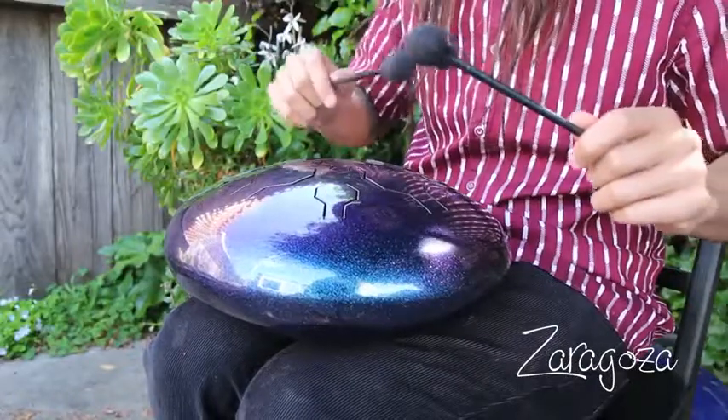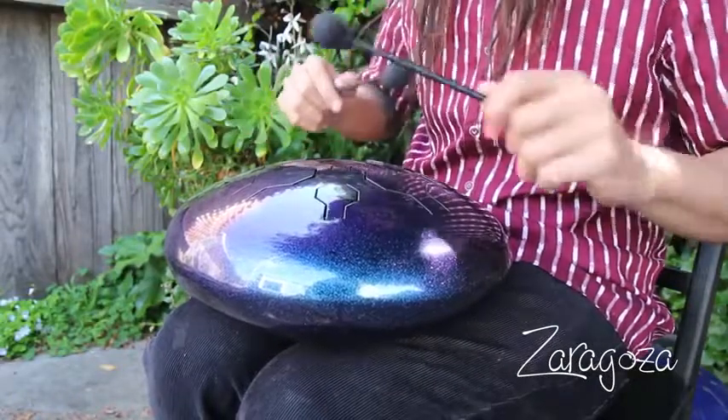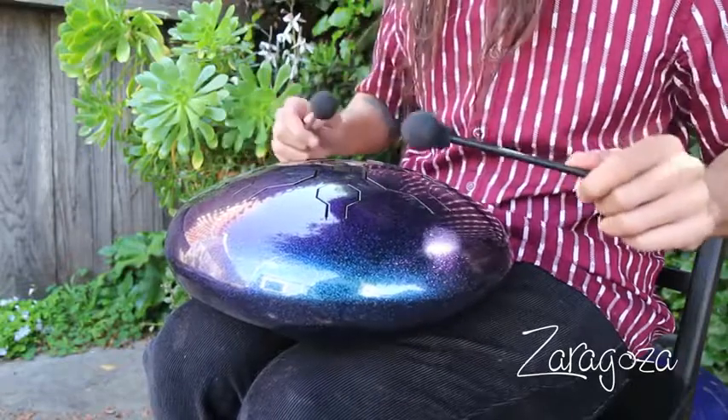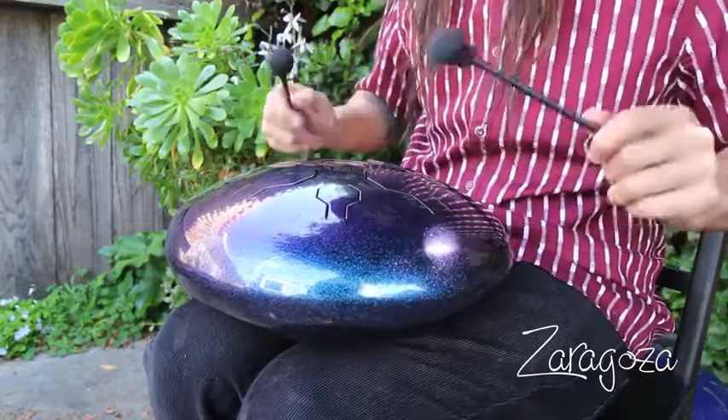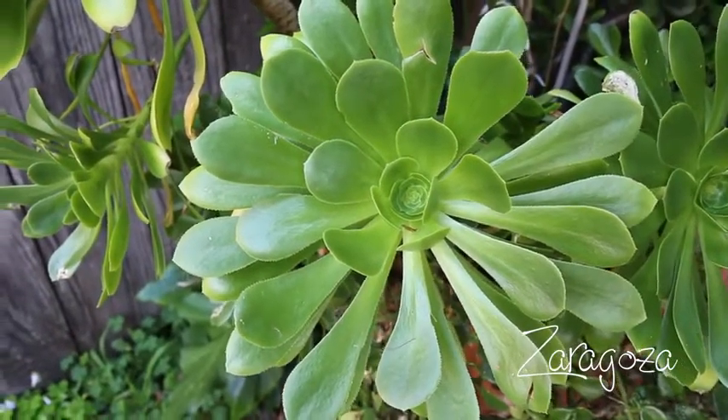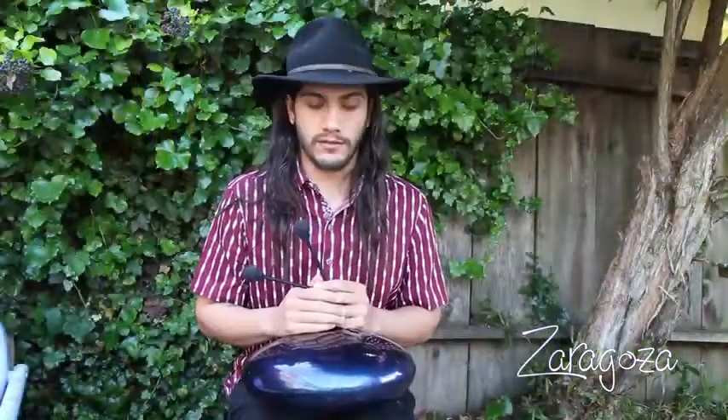They make these out of used propane tanks, I think. So I think where it kind of originates from is the steel drums, you know, in Jamaica, where again they were just recycled with big steel, like water drums or something like that. And I might be wrong on that, but I think that's where it originates from. So you see those guys in Jamaica, it's kind of along those lines.